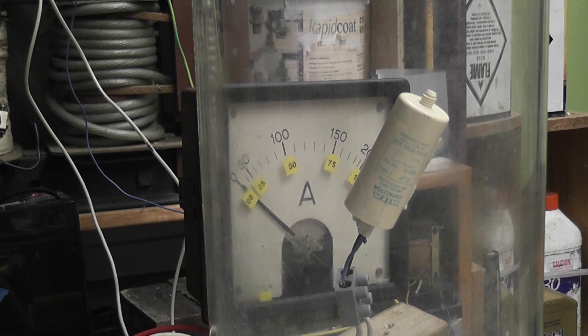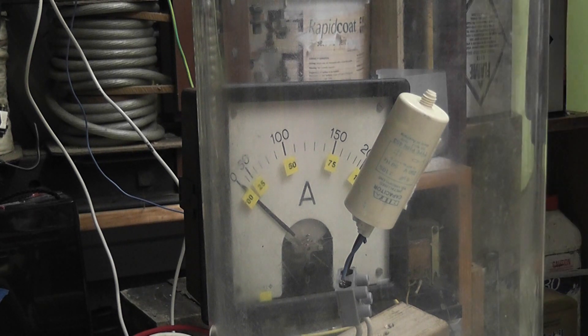Here we've got a 6 microfarad capacitor on a 600 volt supply. The cap is rated at 250 AC.